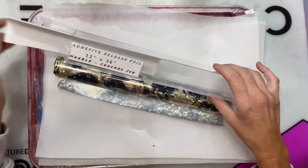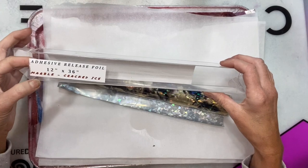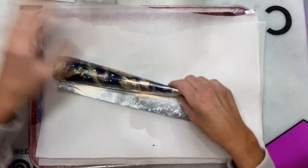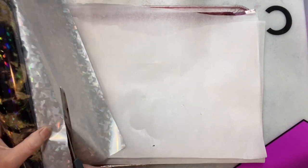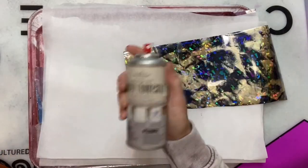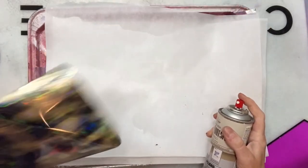After this coat dries for about six to eight hours, I'm going to use some of this marble cracked ice foil from Southern Bell Glitter. She carries the most amazing foil colors — there are like 36 patterns and colors, and she's continually getting more in. I've fallen in love with these foils. You can add the full sheet or just little pieces at a time, and I'm going to do a distressed look on the cup.